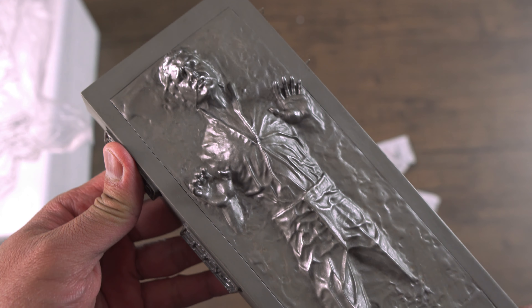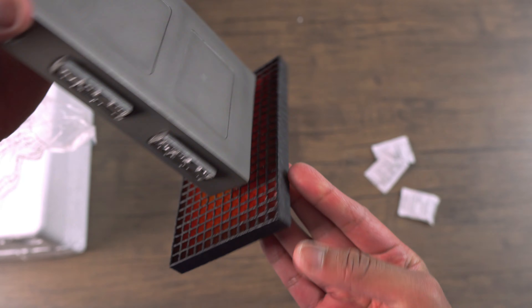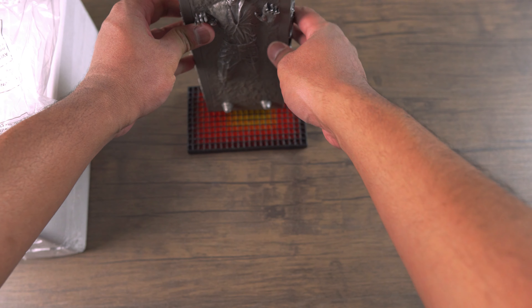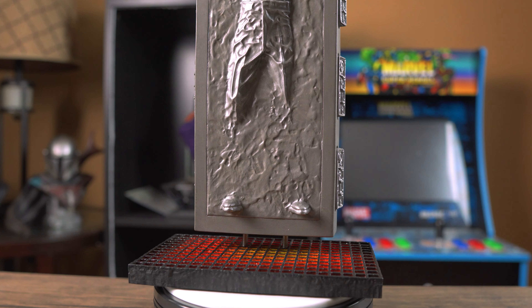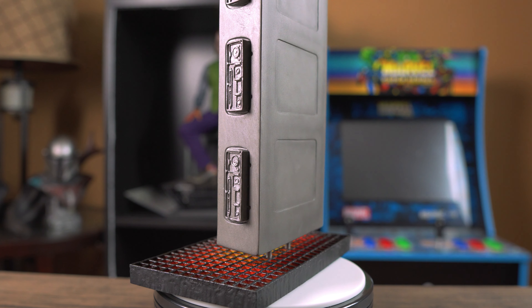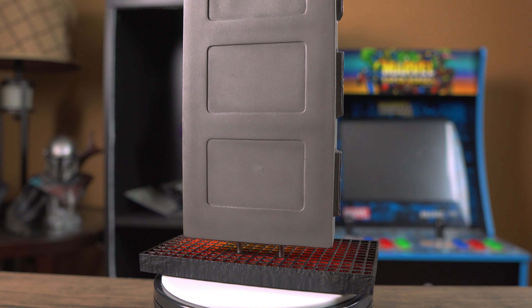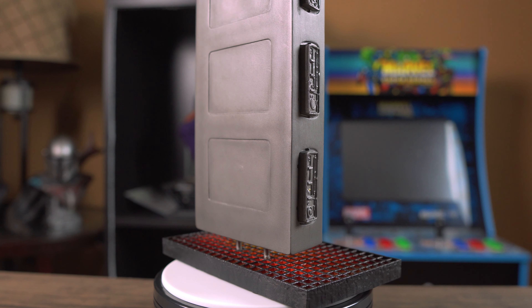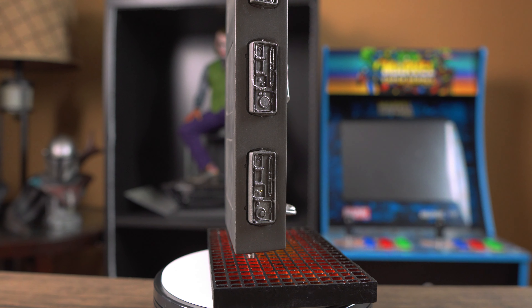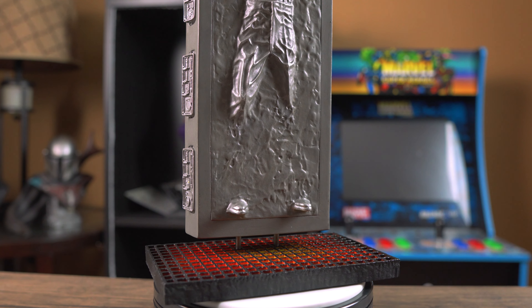Look at this piece — I love the base, very nicely painted. Let's take a closer look. Here is the bottom half of the statue and as you can see it is beautifully painted and sculpted, nicely detailed. The details on the panel are absolutely amazing. I love the weathering on the back of the Carbonite piece itself. Diamond Select Toys is just doing an amazing job with these 1:8 scale statues.